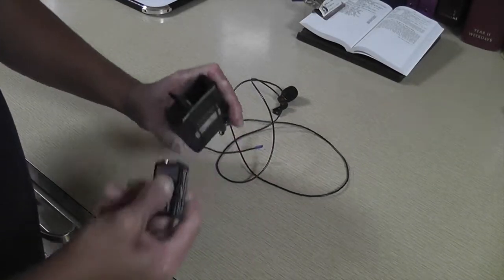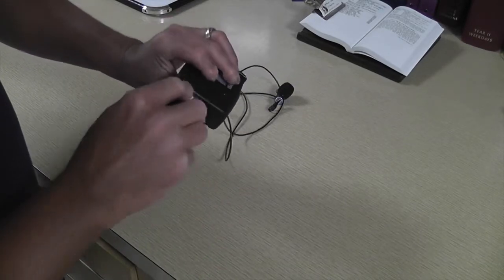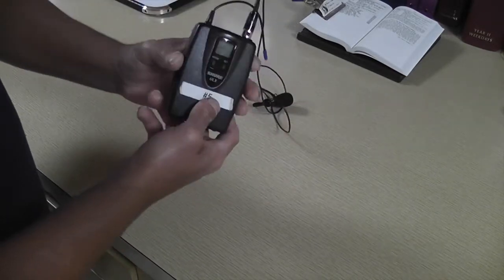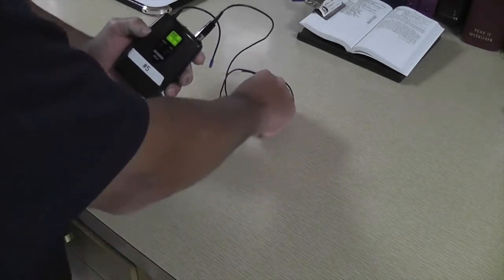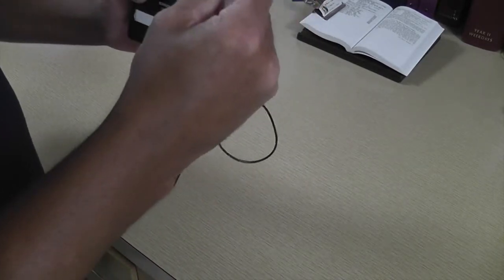To use the wireless microphone with the system, simply insert the battery into the bottom compartment of the belt pack, then close it, make sure it is locked, and turn the belt pack on. You are now ready to use the wireless microphone with the audiovisual system.